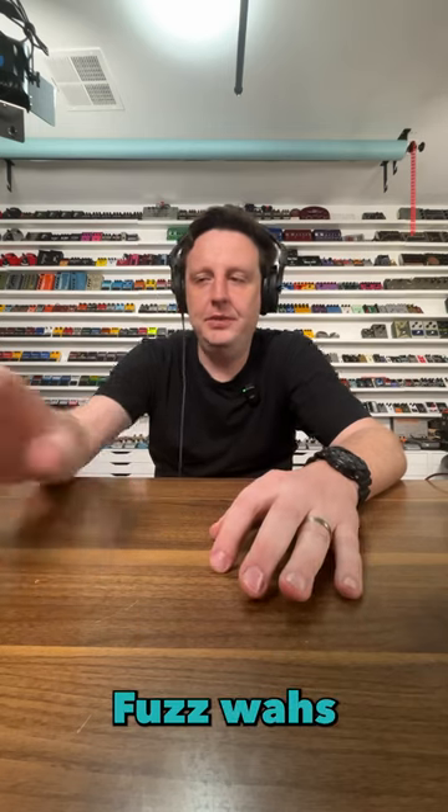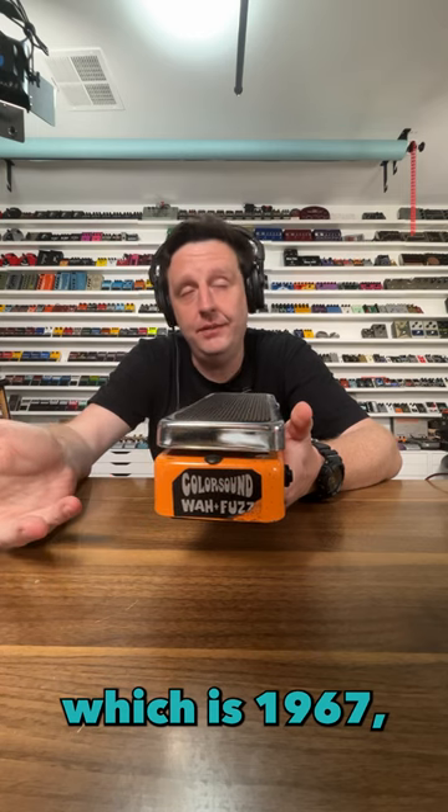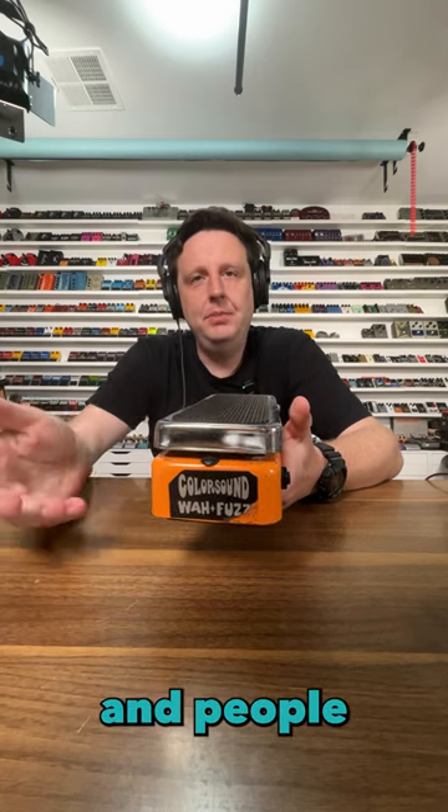Next up, it's a fuzz wah pedal. Fuzz wahs have been around as long as there's been wah, which is 1967. Fuzz came out in '62, and people instantly combined them.